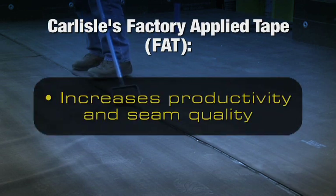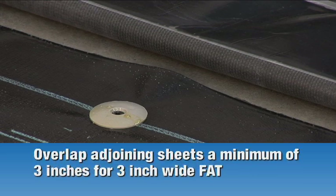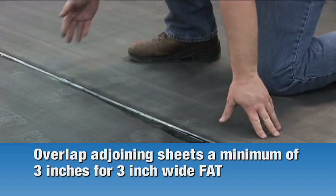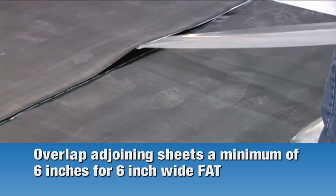Carlisle's FAT greatly increases productivity and the quality of seams. Overlap two adjoining sheets a minimum of 3 inches to achieve a 3 inch wide seam for 3 inch wide FAT, or overlap 6 inches for 6 inch FAT.